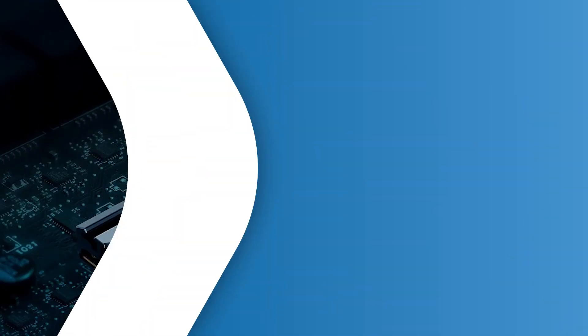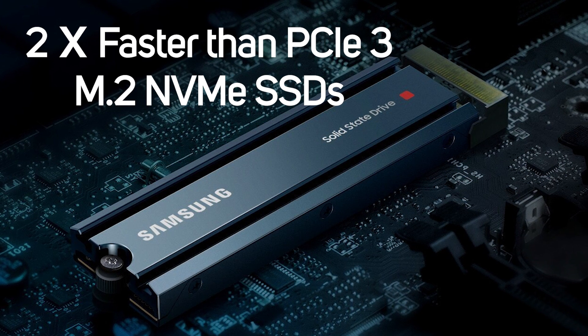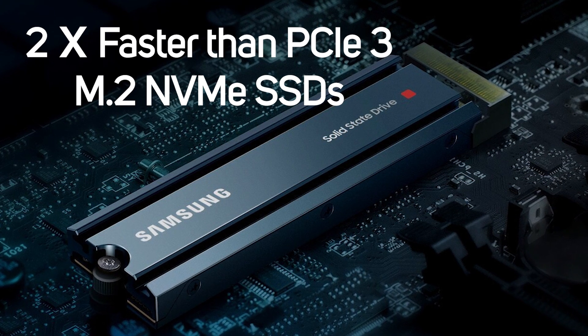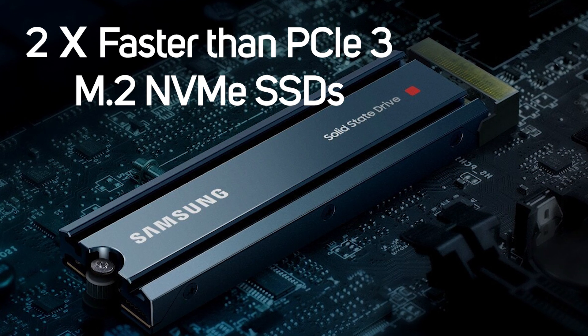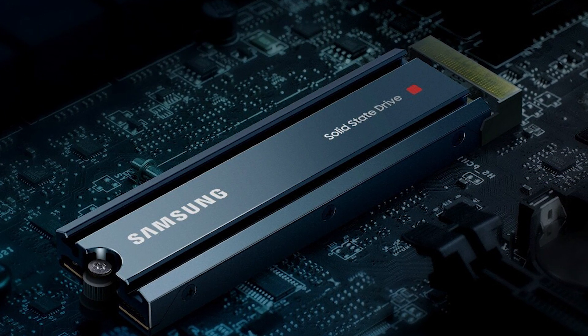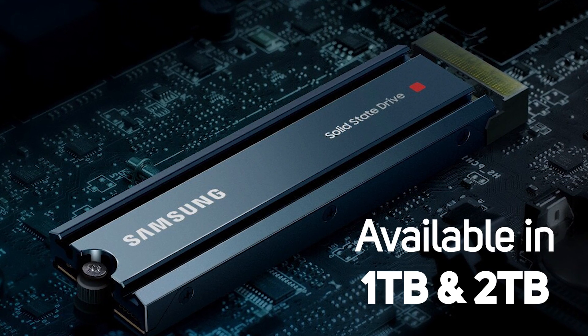The heatsink version of the 980 Pro is also a PCIe 4 NVMe just like the original 980 Pro, so you get up to two times the data transfer rate of PCIe 3, while still remaining compatible with PCIe 3, offering flexibility for various high-performance computing solutions. It's available in capacities of one or two terabytes. You can get yours now at scan.co.uk.